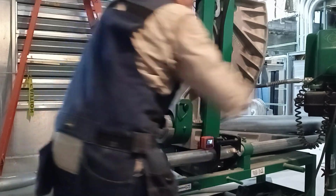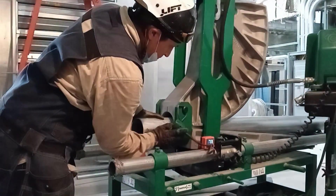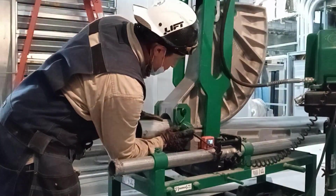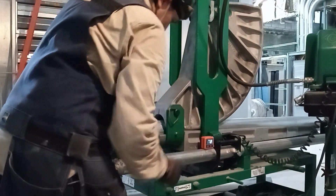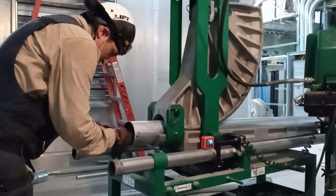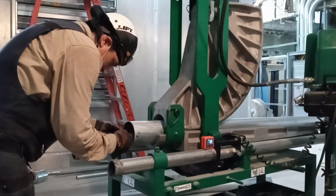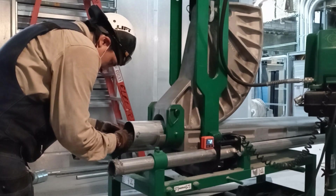Number one, it makes your job and work look clean as hell. Number two, it saves you a lot of time on having to bend conduit, take measurements, or set up your laser. Those are really good reasons not to bend your conduit unnecessarily, but most importantly it just makes everything look clean.